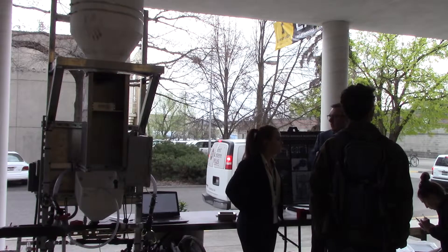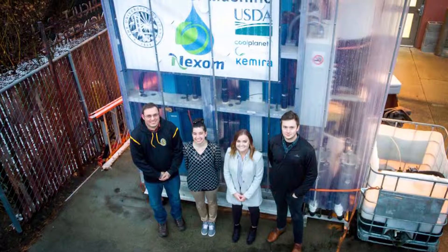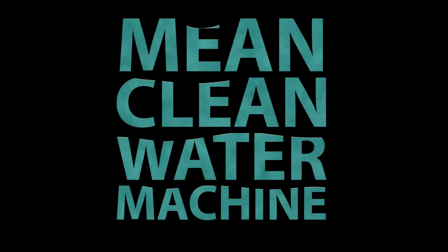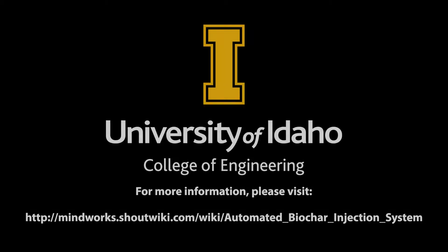A more efficient addition to the clean water machine means better results for future research. At this time, we would like to thank our sponsor Dr. Gregory Moeller, our client Martin Baker, our lead instructor Dev Shrestha, our graduate student mentor Jacob Miller, and special acknowledgments to Rodney Cook, Zachary Hacker, Tori Overholzer, Liam Knutson, and Ali.